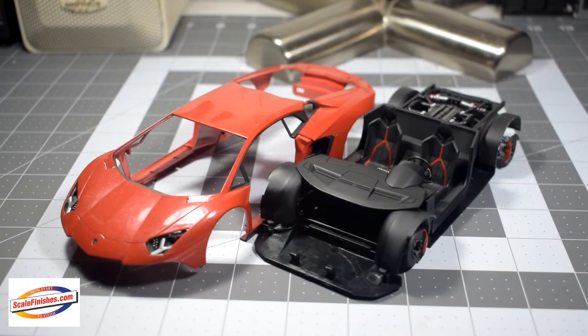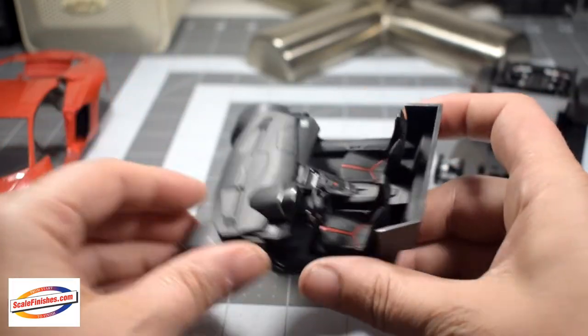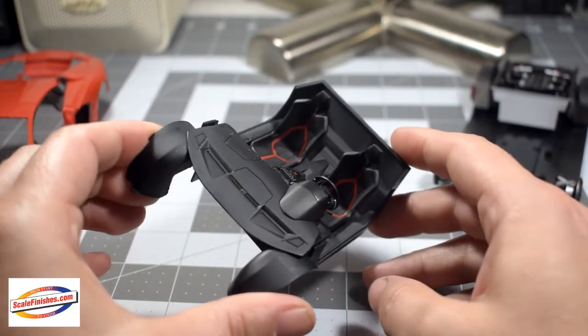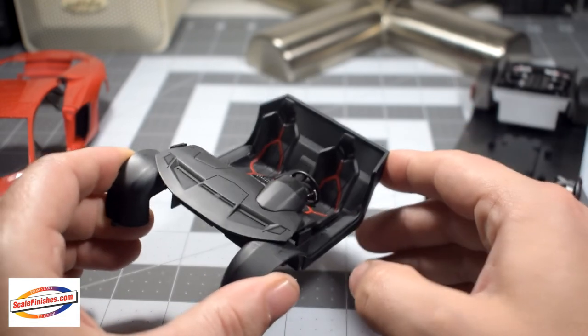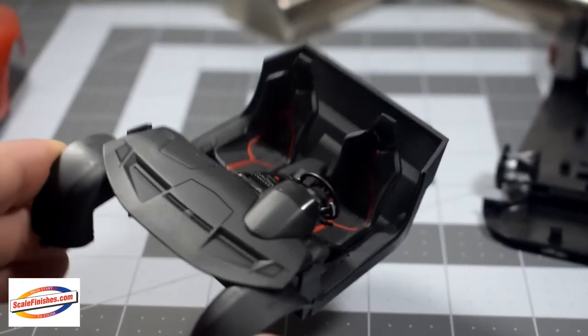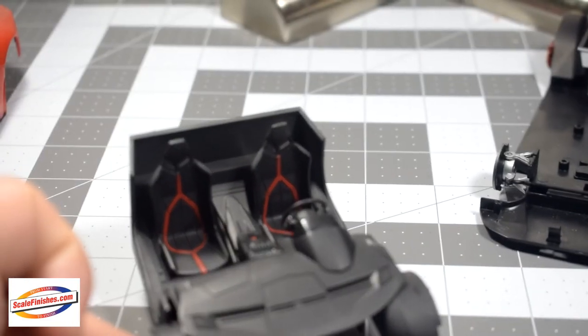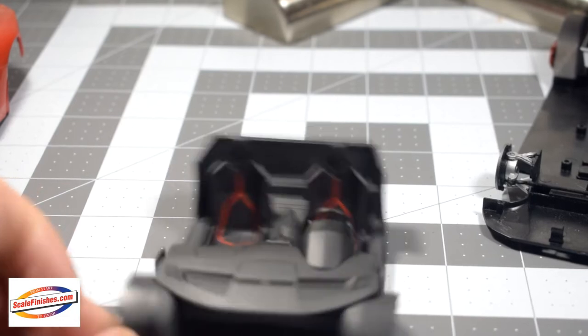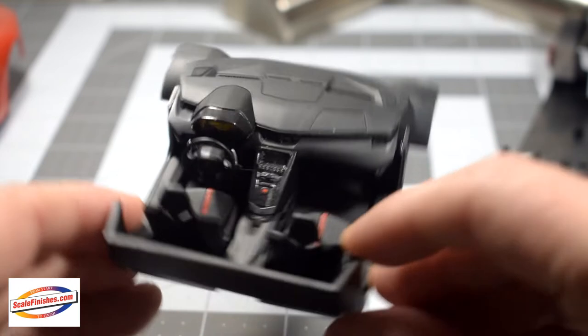Some progress has been made on the Aventador, getting closer to wrapping it up. We'll start with the interior, which is pretty much done. I have some SV decals that I need to attach to the seat — I forgot about them before I glued the seats in. I'll be doing that here soon, then get it attached to the chassis plate. Overall, I didn't really worry too much about super detailed work on the interior, just basic painting.